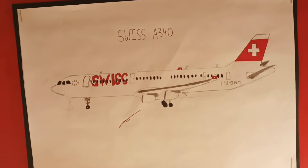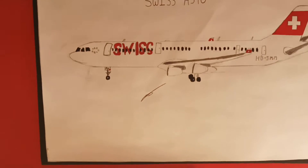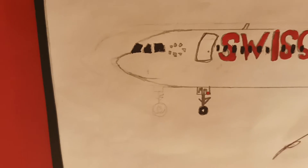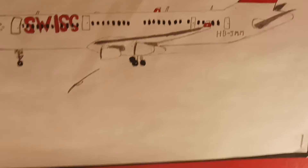This is a Swiss A340, which is freehand, and I'm really happy with it. I think it looks quite good. The only thing I'd work on is maybe the cockpit window could be a bit better. But for a freehand drawing, I'd say that's really not that bad.